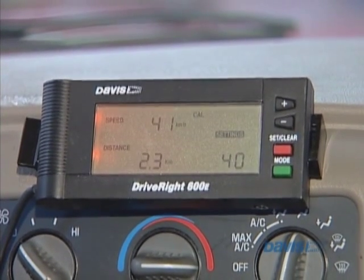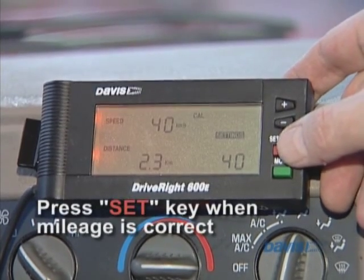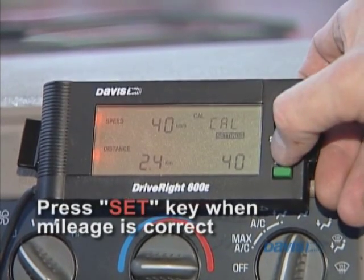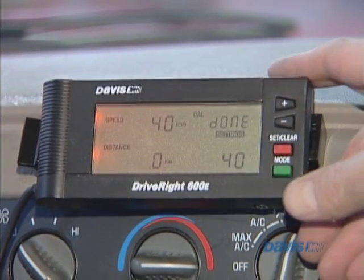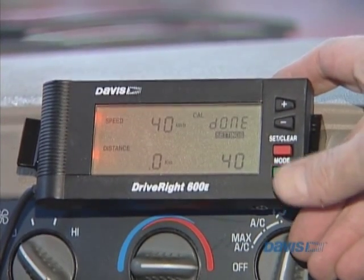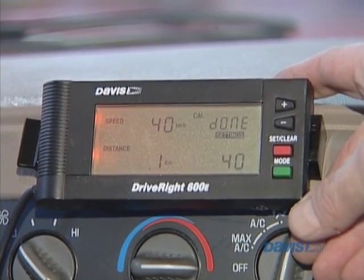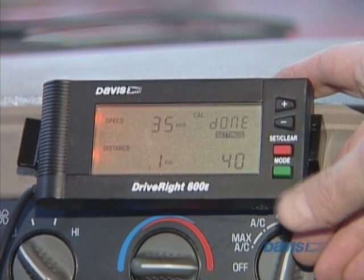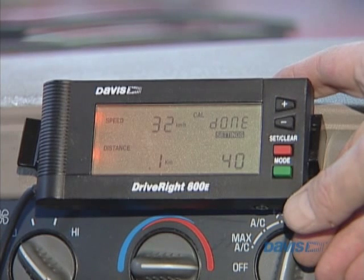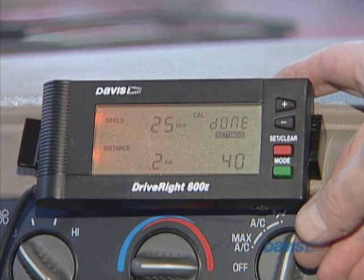So we're getting up to 25 miles per hour, and I'm going to hold the set key. You can see the cal comes up, and you can see the little done. Then what we can do, just to check the calibration, is we will run the speed down to 15 miles per hour, or about 20 kilometers per hour, just as a double check for the calibration.